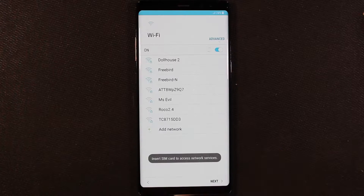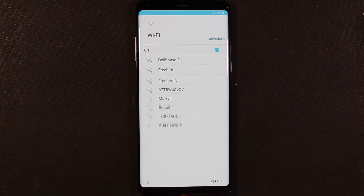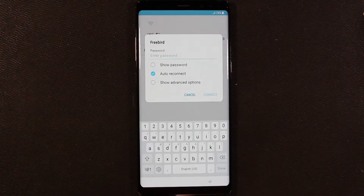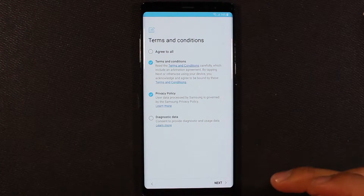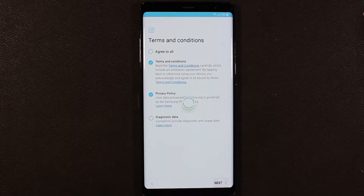Go ahead and start — skipping through the SIM card, I'll do that later. Go ahead and connect to my Wi-Fi. Alright, terms and conditions — we can agree to all these. I don't want to send diagnostics data though. Next.